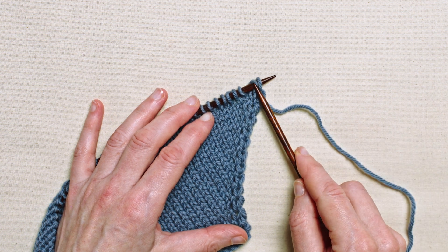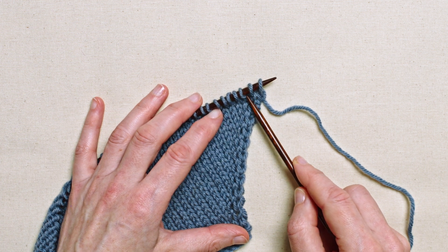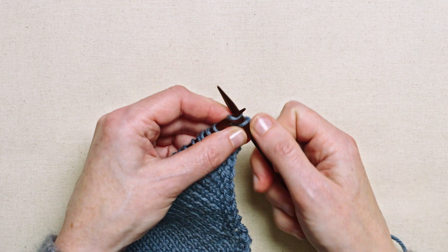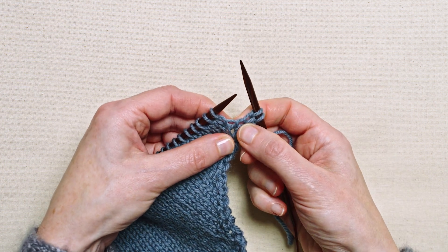I'm going to have two stitches of a selvedge and then I'm going to insert a new stitch in between these two stitches. So I'm going to knit the first two and this is where I'm going to make one right.